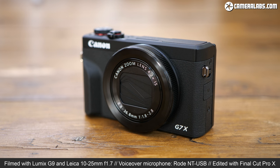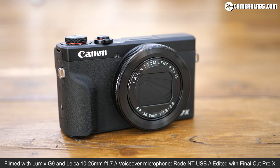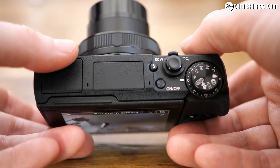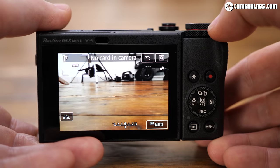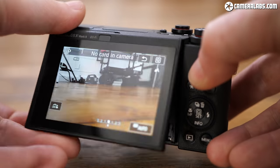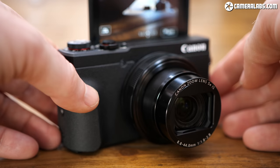Hi, I'm Gordon from Camera Labs and this is my hands-on first look at the Canon PowerShot G7X Mark III, a high-end compact aimed at enthusiasts and vloggers. Announced in mid-2019, three years after the G7X Mark II, it keeps the lens and much of the body but updates the sensor for faster shooting and uncropped 4K video, and becomes the first 1-inch compact with a microphone input and the ability to livestream straight to YouTube. It's going to cost you around £719.